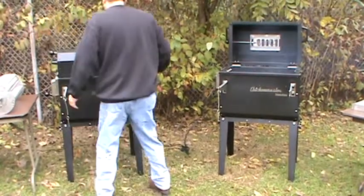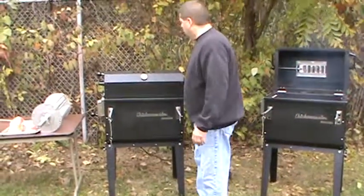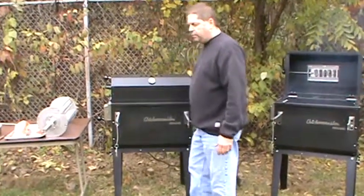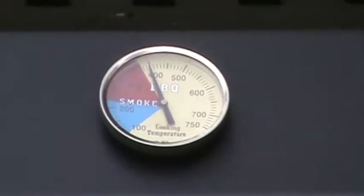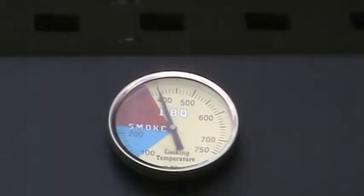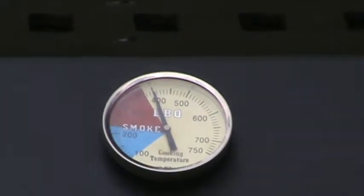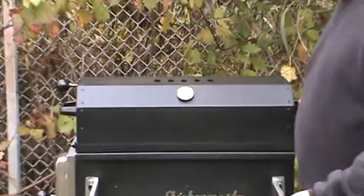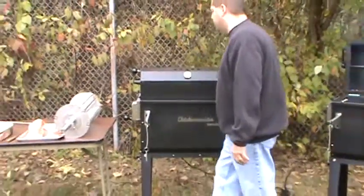All right, we're getting ready. Got this thing down around 375, 380 degrees. We're cooking with about seven, seven and a half pounds of charcoal. We're going to start out a little bit hotter and we'll be able to adjust this thing and get it cooled down to around 350 degrees where we'll be able to maintain that heat for about an hour.